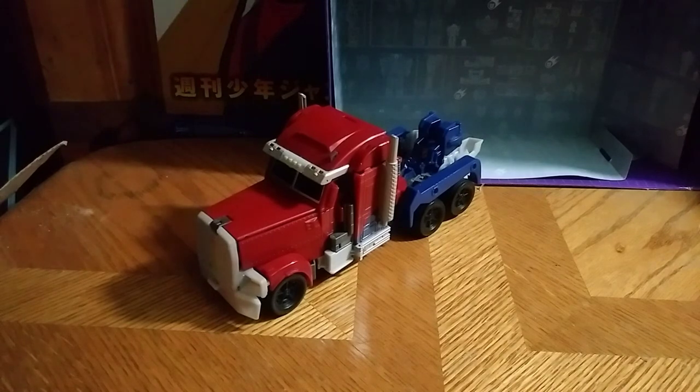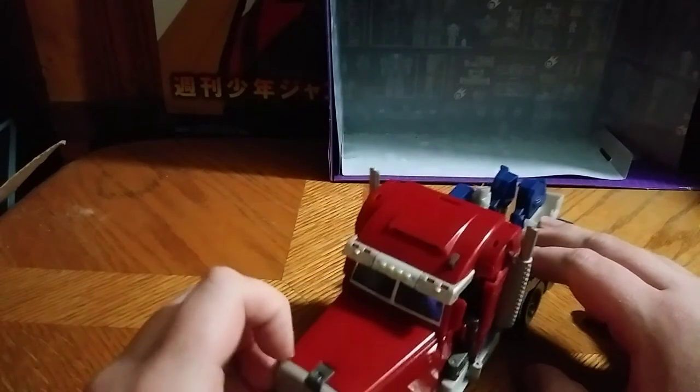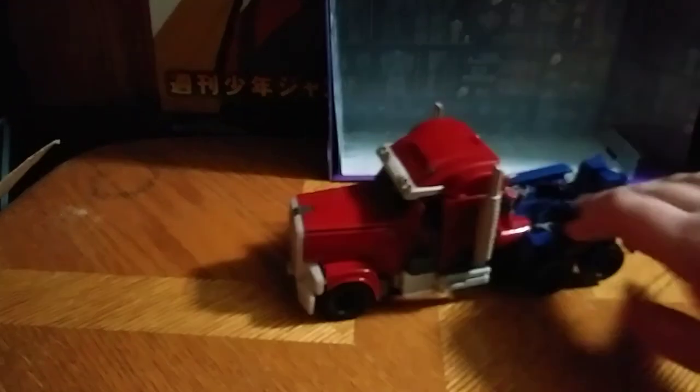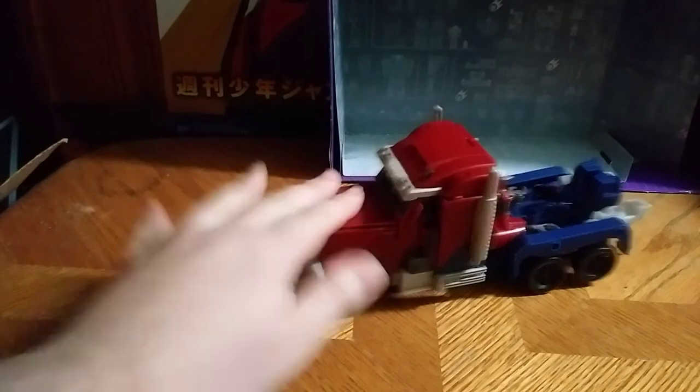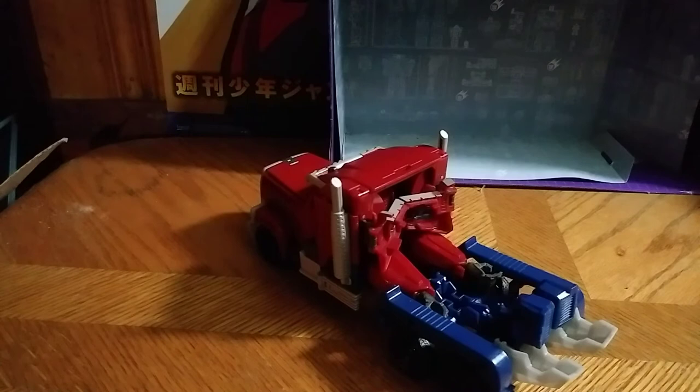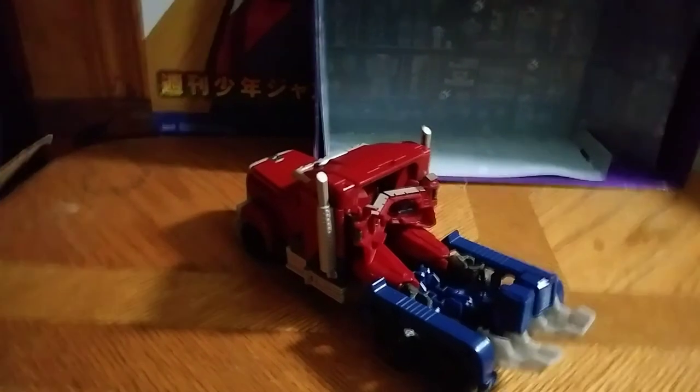This is a good figure — it is a weaponizer. It has shoulder cannons, which is pretty cool. He rolls, and he rolls pretty good. I love that rolling action with this Prime. He has Visible Hands Syndrome. Oh, Emgo, you always know how to please me with your funniness.